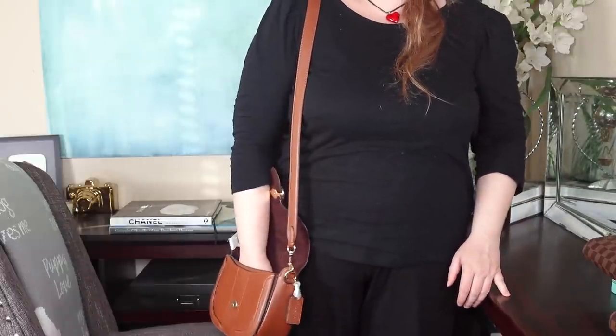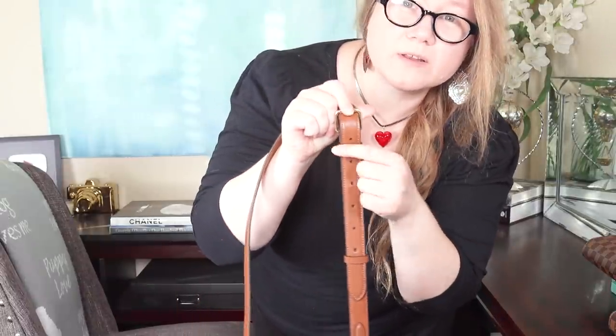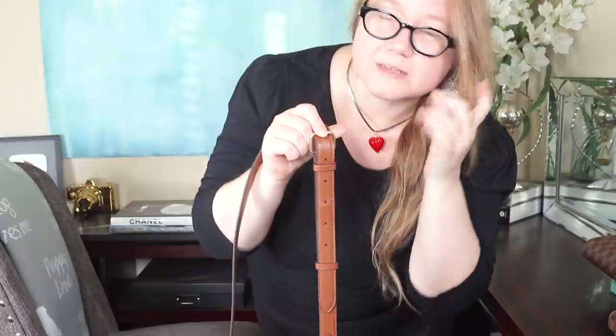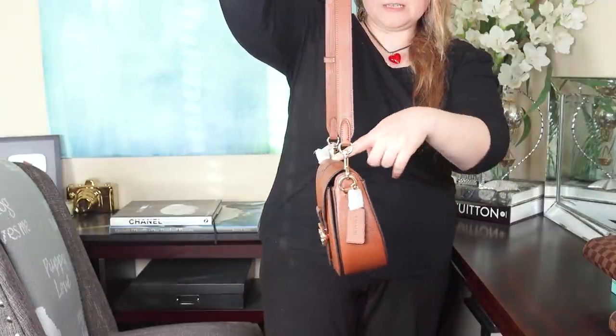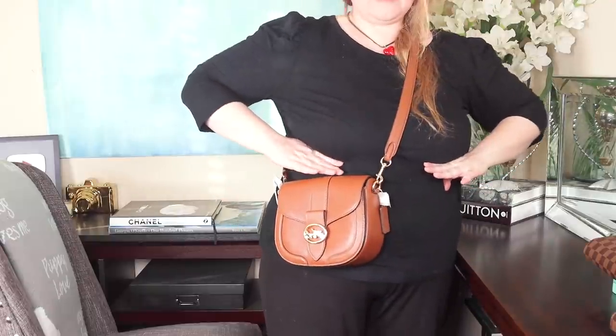As a shoulder bag, still on the longest length, I can easily reach the bottom of the bag. So if I want to switch between crossbody and shoulder without adjusting the strap, that works. On the shortest setting, it still leans forward a little bit, though when it's up against your body it doesn't matter at all. And as a crossbody on the shortest setting, it sits a little high.